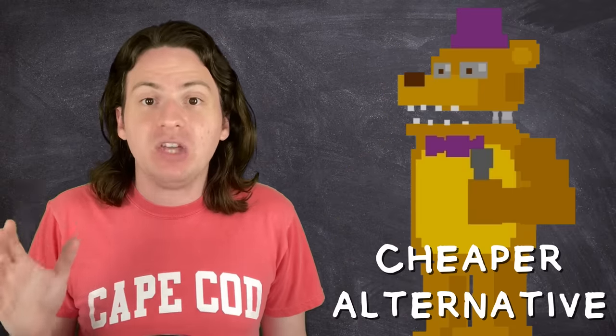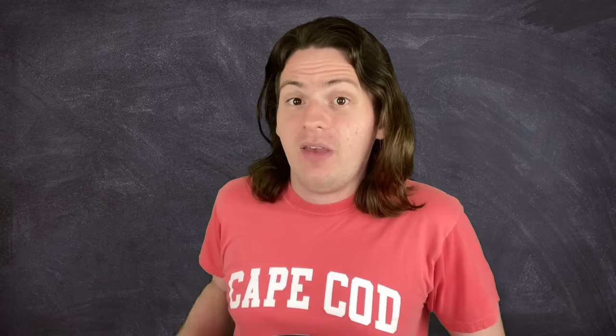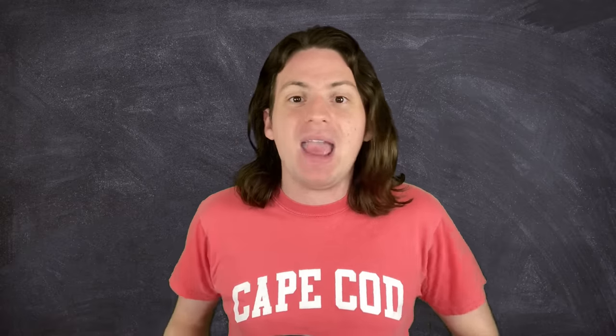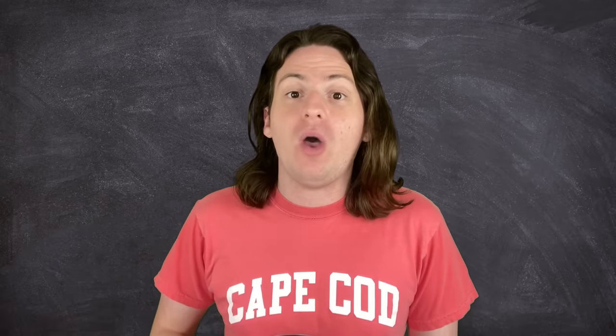Now, there are a couple of glaring issues with this design. First of all, it does not do that — spring locks are pretty expensive. This one right here costs about 10 bucks, which on its own isn't too bad, but in order to have enough to build a whole suit you would need 30, 40, plus the hardware to attach them to the frame. All of that adds up pretty quick, to the point where I can guarantee you it would be far cheaper to just have a regular animatronic and buy a separate mascot costume. And honestly, YouTube ain't paying me that much, so unfortunately I will not be building a real-life functional animatronic spring lock suit in my one-bedroom apartment in the span of a week.